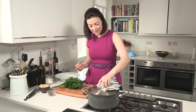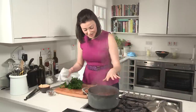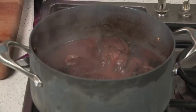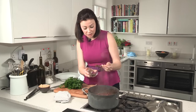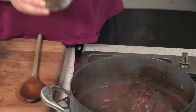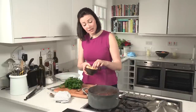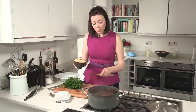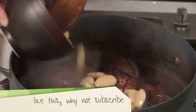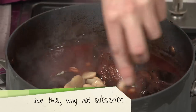I've taken my lamb shanks out of the oven and just popped them back onto the heat. Now I'm just going to add my final touches. Because the red wine can be a little bitter sometimes, I'm just going to add a little bit of brown sugar — you can use white, but this adds a little bit of caramelly flavour. And then butter beans — these are just tinned, drained and rinsed. You can use any beans you've got, harricot, anything like that. You just want to warm them through; they're already cooked so it's literally just two minutes.